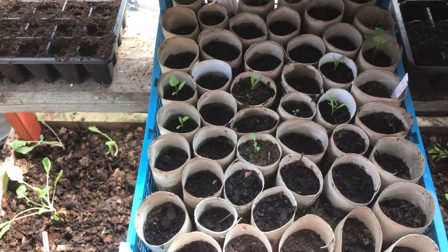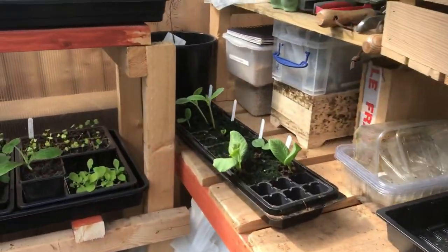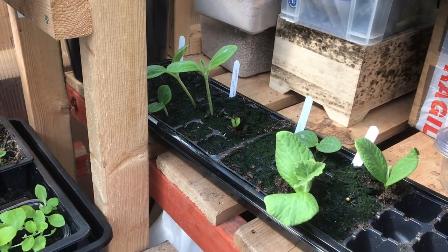That's getting ready for Terry, the Old Robotic Gardener's Ugly Parsnip Challenge — hashtag Ugly Parsnip Challenge. And then coming up we've got some of my squashes. Didn't have very good germination on those, so we've got to have another go at those.